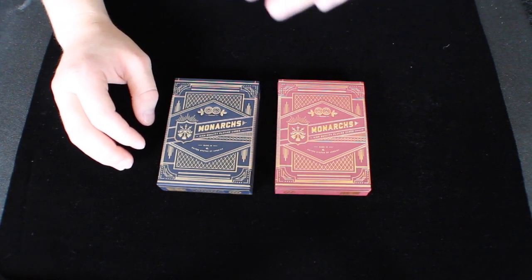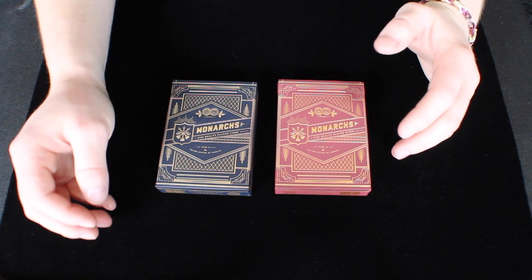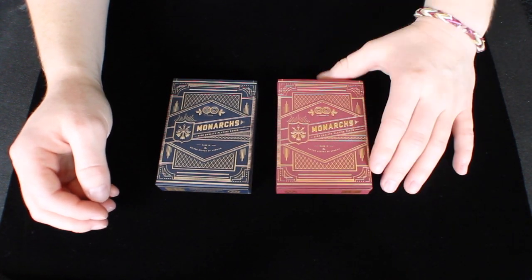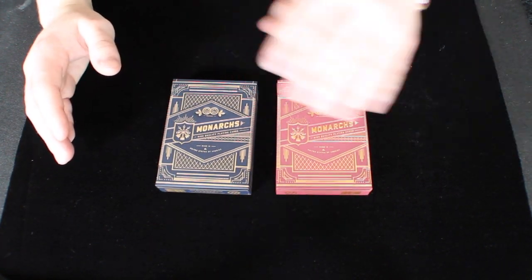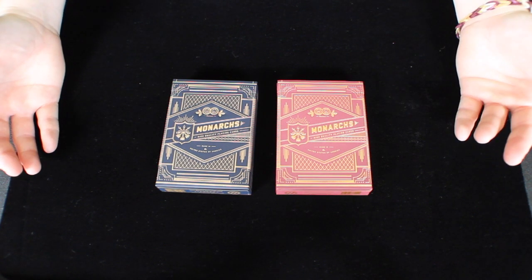In this duel we'll be comparing the Monarchs in blue — the first edition they came out with — and then the Red Monarchs, the latest edition. Since both decks are the same overall tuck box design, we're going to take a look at the outside, then the inside, and then decide which one I like the best.